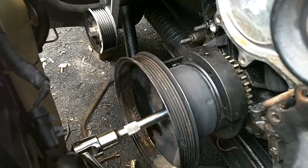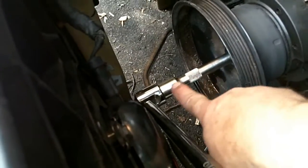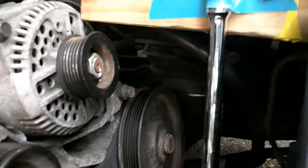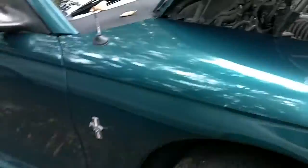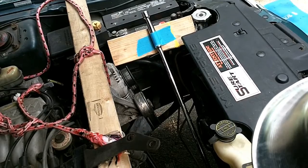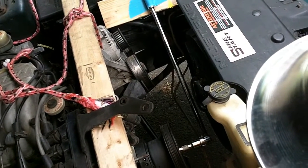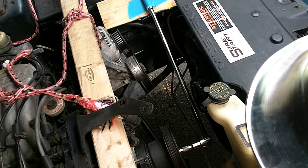We've come to the part of the project where we need to remove the crank pulley and the damper. It's a 21mm bolt. I have connected a breaker bar with an extension and I have it positioned against this block of wood. My idea for breaking that loose is I've reconnected the battery and I'm going to get in the vehicle and momentarily, just for a split second, turn the key to the start position. Hopefully that's going to serve to break loose that bolt, which otherwise is pretty difficult to get off. So it should be interesting.